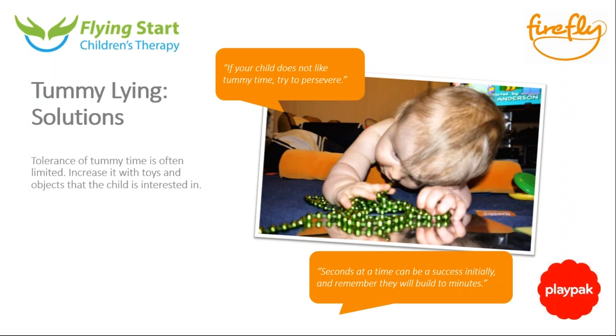Seconds at a time can build up to minutes, and it's also about how we approach the position. If a child is nicely in mummy's arms and then gets placed straight down face first, I can imagine they wouldn't enjoy it. So it's also about the approach — for example, you could lay next to Logan on his side, and then gently roll him down onto his tummy as a slow movement, so it's not sudden. This can also help increase tolerance of the position.